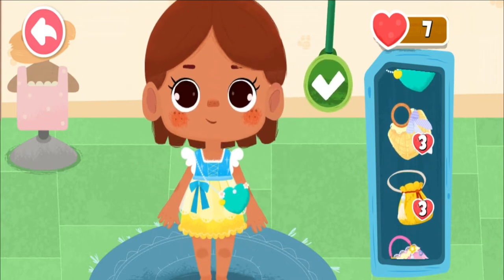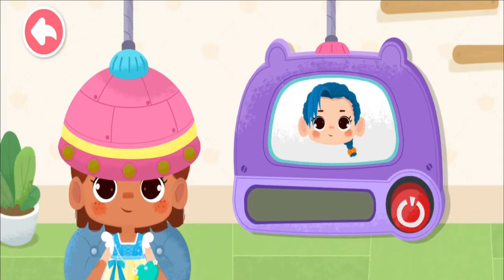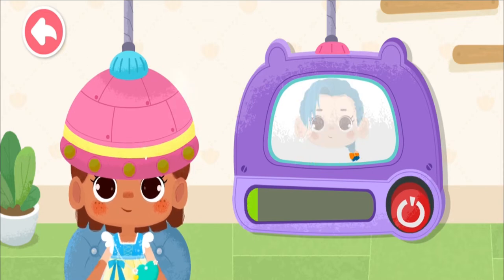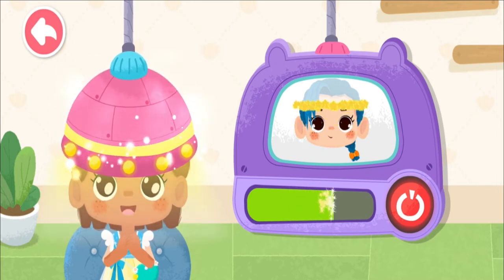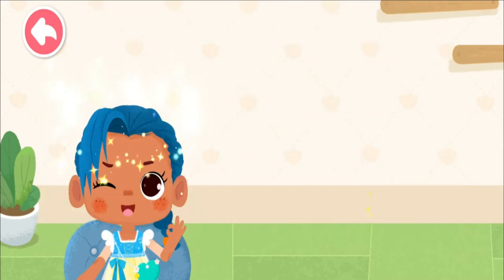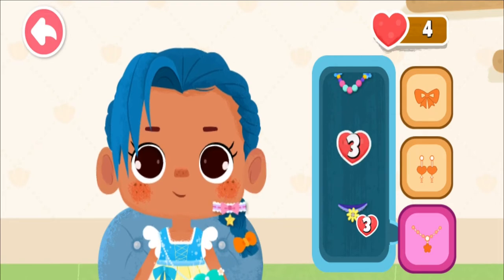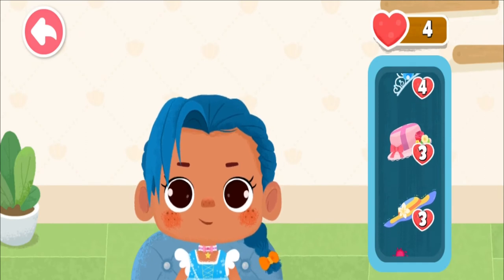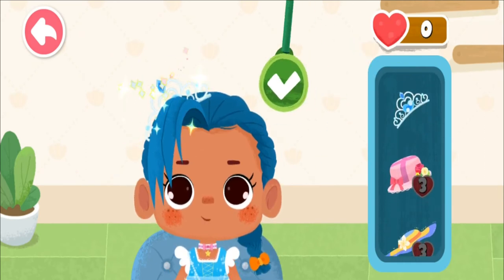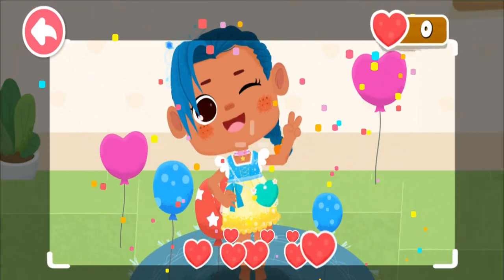We also need a nice handbag. Hold the button. Let's make a new hairstyle. The style is done. The birthday girl is so pretty.